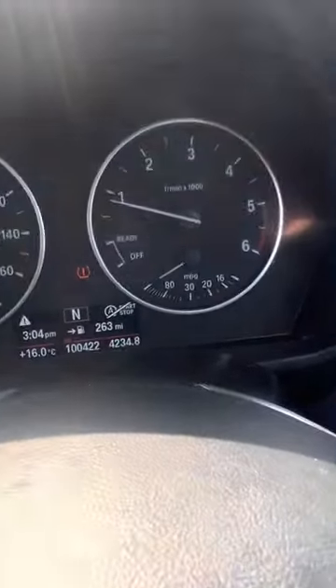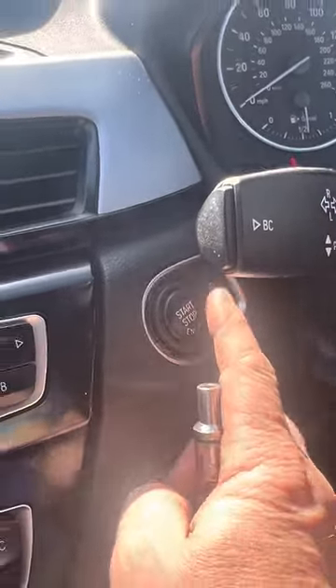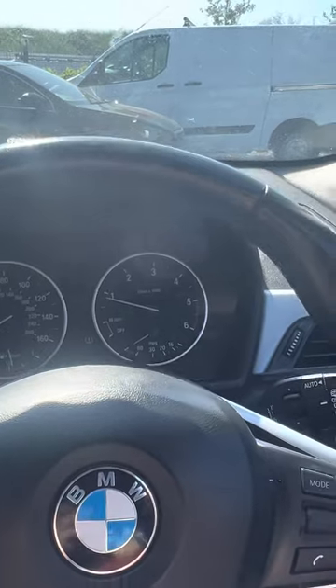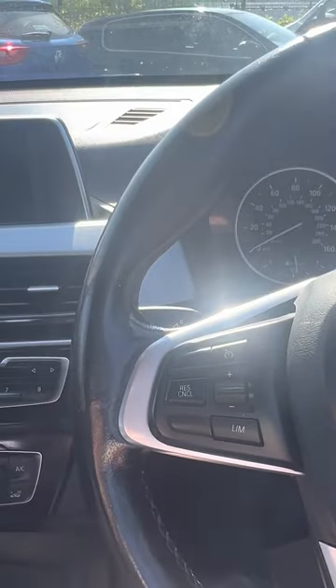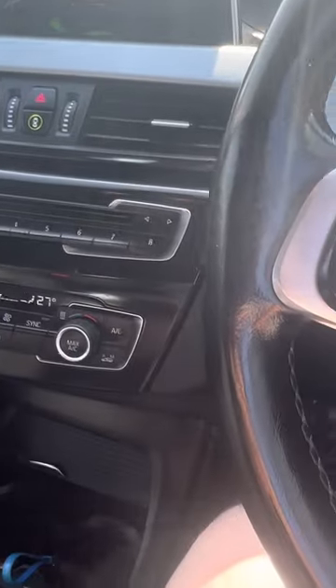You see that start/stop button there? You can switch that off by pressing that button. I advise anybody to do that because your car is not designed to turn itself off and start itself back on again every 30 seconds that you're in a traffic jam. Stupid. It puts added wear on your crank, your starter, and your battery.